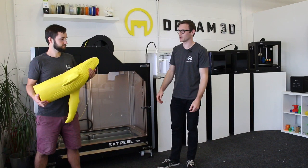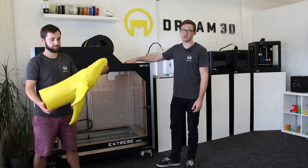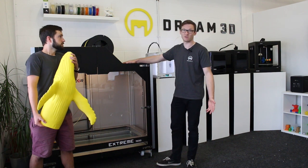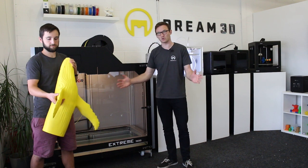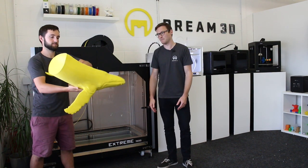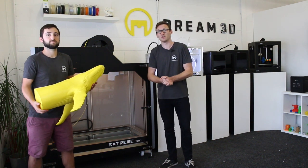That's our first print done on the Builder Extreme 1500. We're actually going to be taking this printer to the TCT show this year, so you can check it out there. Alternatively, you can come to our showroom in Havant for a demonstration. We're going to be finishing the second half of this whale, combining the two pieces together, and then trying to suspend it from the ceiling.